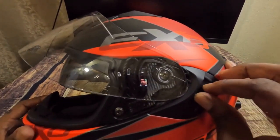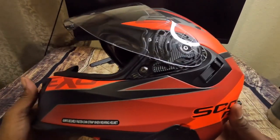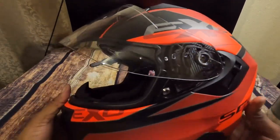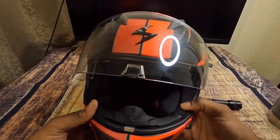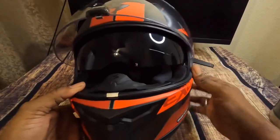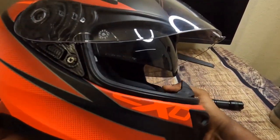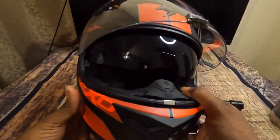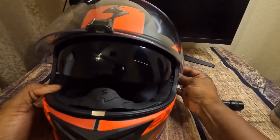I don't wear sunglasses or glasses while riding, and I'm out here in South Florida where the sun can be beaming. Having these flip-down shades is going to make a world of a difference — really helpful for blocking the sun while riding in the street. Definitely an awesome feature.